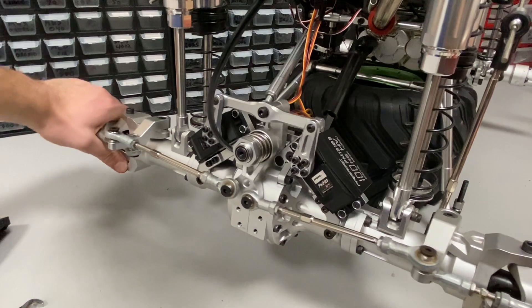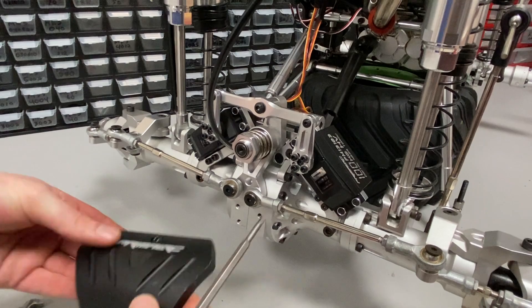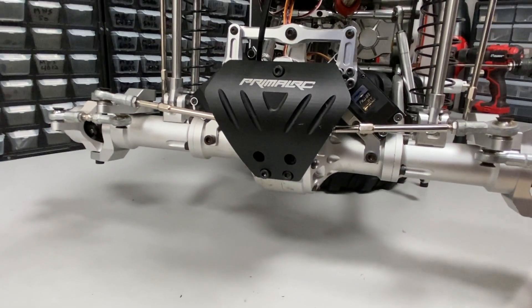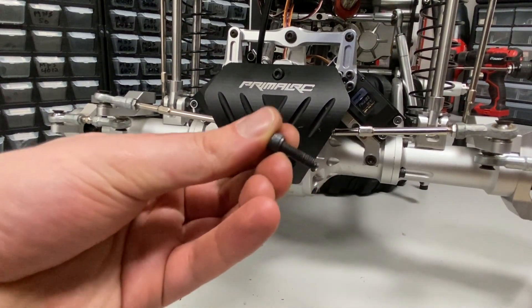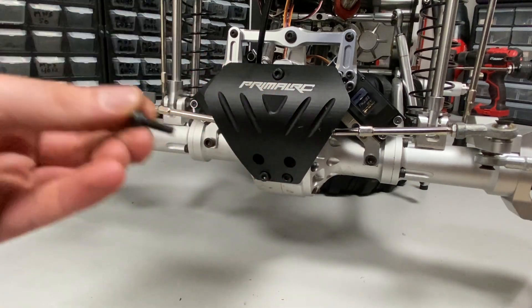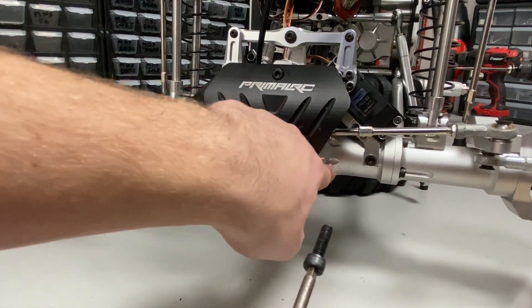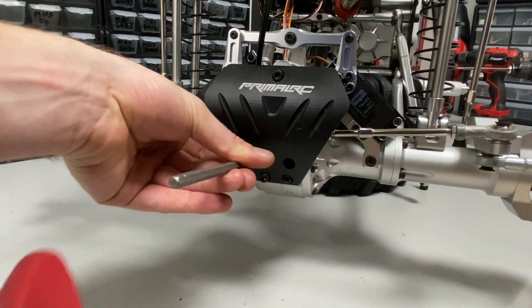Now we do the steering links. The steering is all set up and now it's just the bumper. Something important: these top two bolts — you want to really make sure you use the right size screw that was there originally. If the screw is too long it'll actually go into the diff casing, hit the ring gear, and completely lock up the differential.